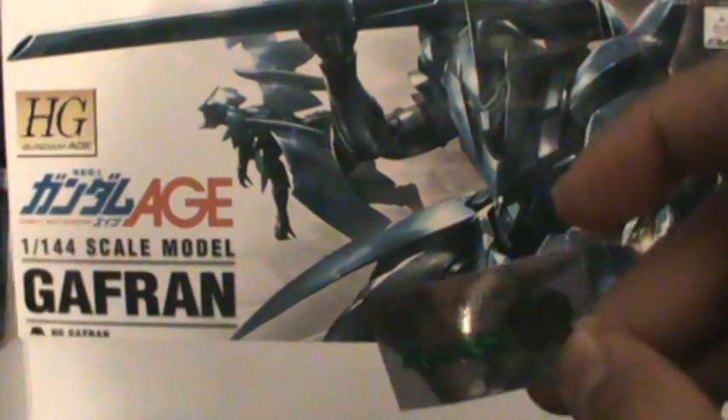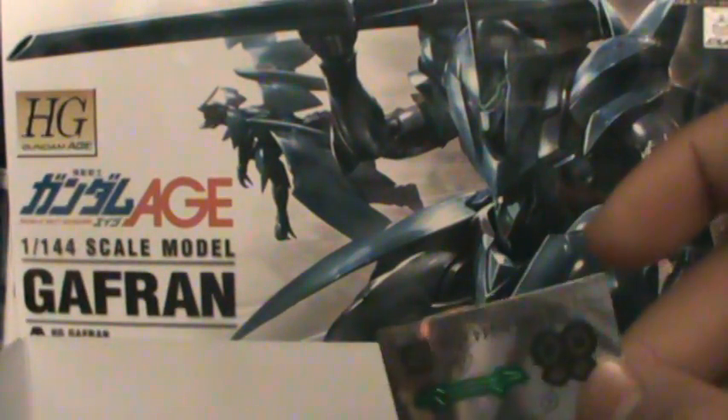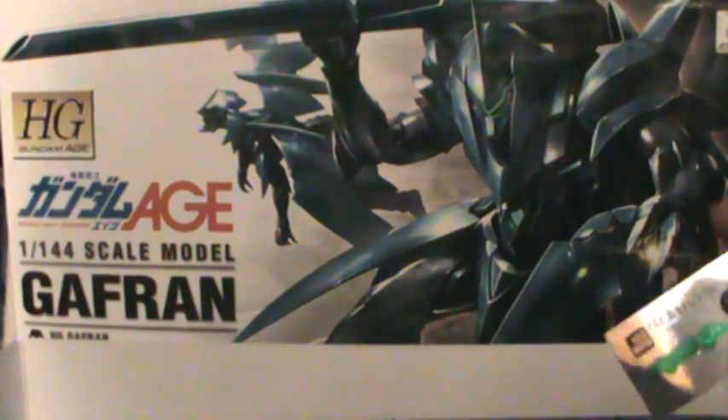Kind of like the Age 1, with only three plates of parts. But they look like pretty well detailed parts. This thing's about 1200 yen, same as the Age 1. Seems bigger though. We'll put this guy together and we'll see. Bye.